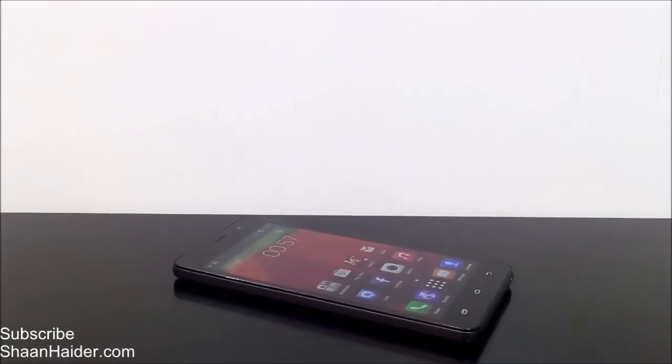Hey guys, this is Sean from shanadar.com and in this video I'm going to show you how to factory reset or hard reset your Infinix Hotnote smartphone. First of all, let me tell you why hard resetting or factory resetting of an Android phone is necessary.